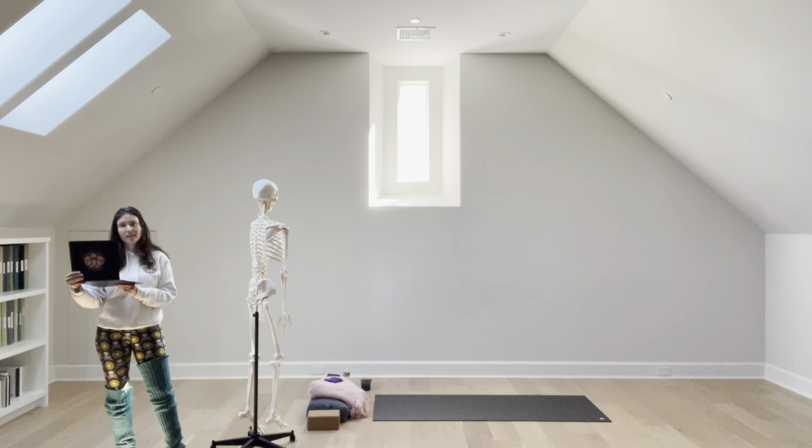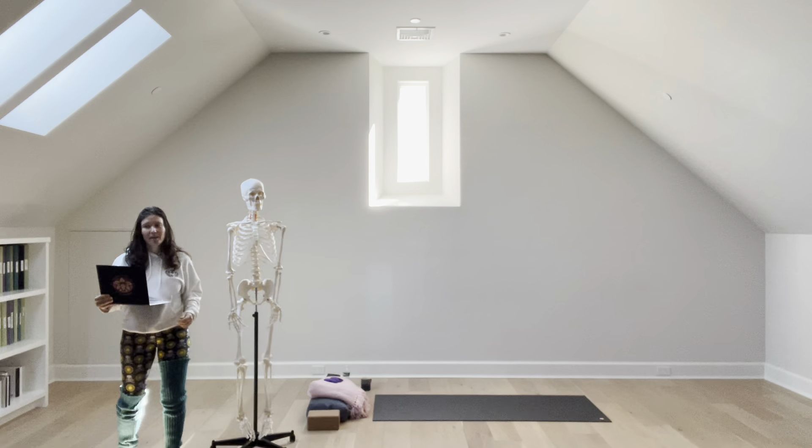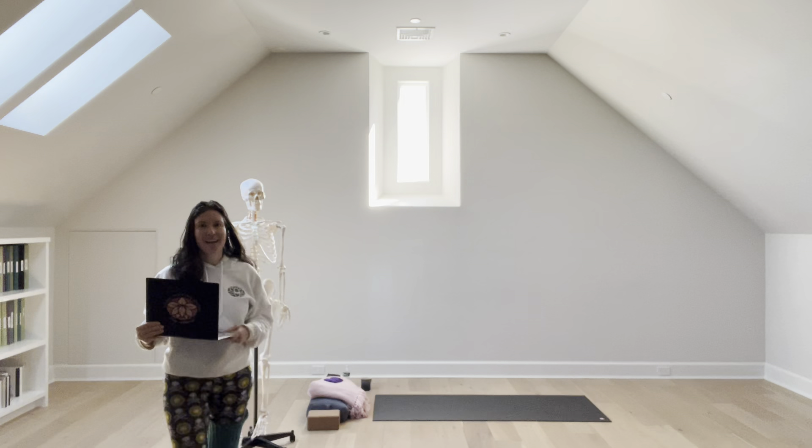If you need more stability, try pressing into the ball of your foot. A lot going on in high lunge with a revolved prayer twist. Namaste.